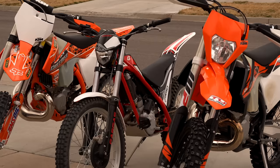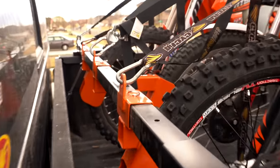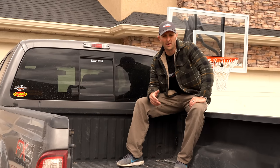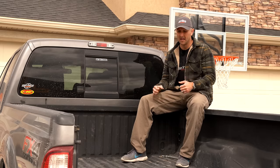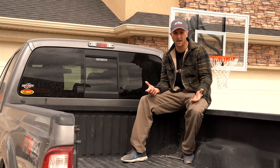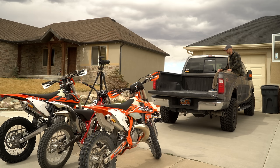If you've been in this sport very long, there comes a time when you need to put all three bikes — like the three bikes I have right there — into the back of your truck. The problem is, it's one thing to put two bikes in because you can put one on each side and make it work, but having three bikes in the back of the truck doesn't work unless you get them offset so the handlebars have enough room to fit.